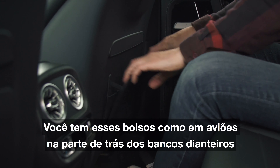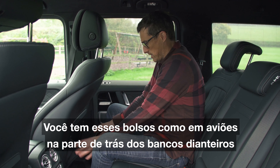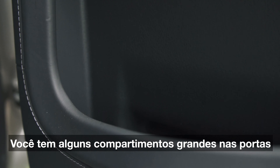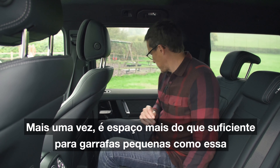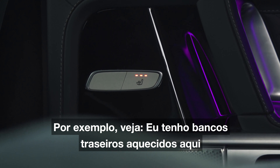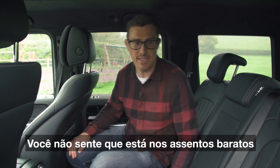You have some airplane-style pockets on the back of the front seats, though they do feel a little bit flimsy. You've got some big door bins, more than enough space for a small bottle. And there are some other creature comforts as well — look, I've got heated rear seats here. The quality back here is the same as in the front; you don't feel like you're in the cheap seats.